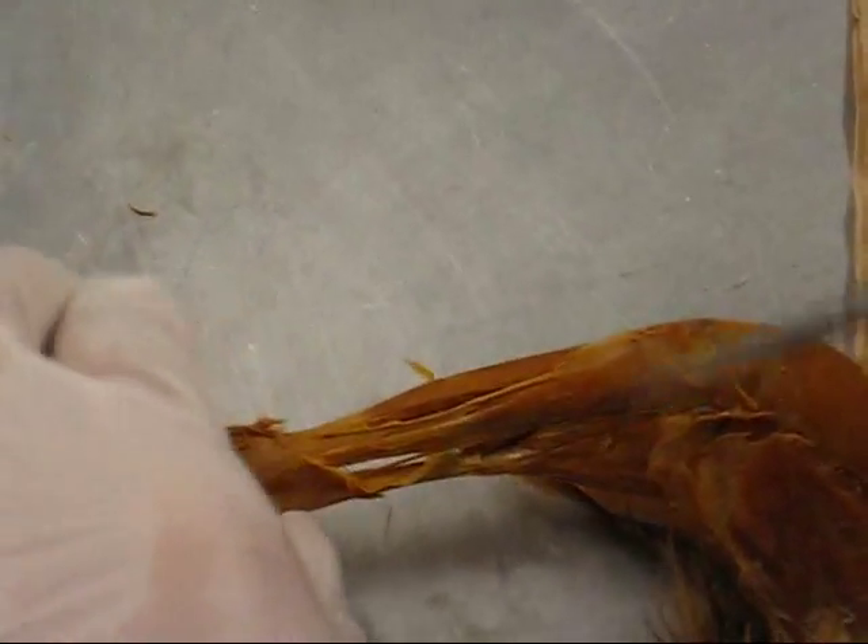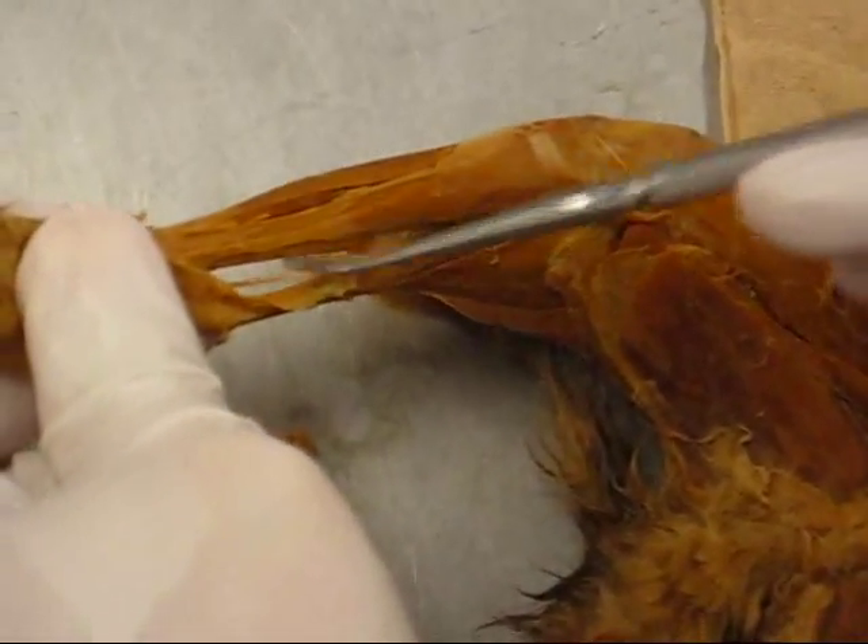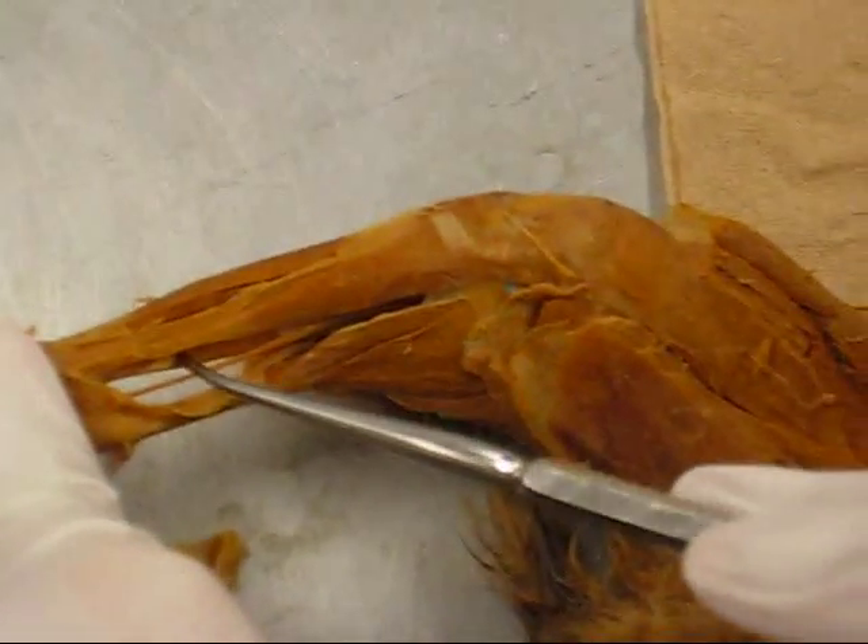Tibialis anterior and tibialis posterior — all you can see is the ligament.